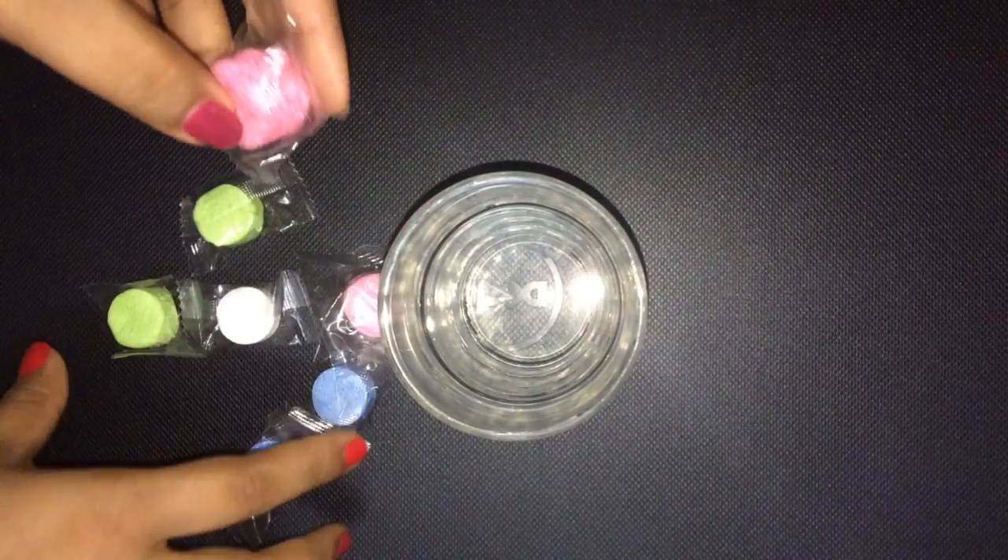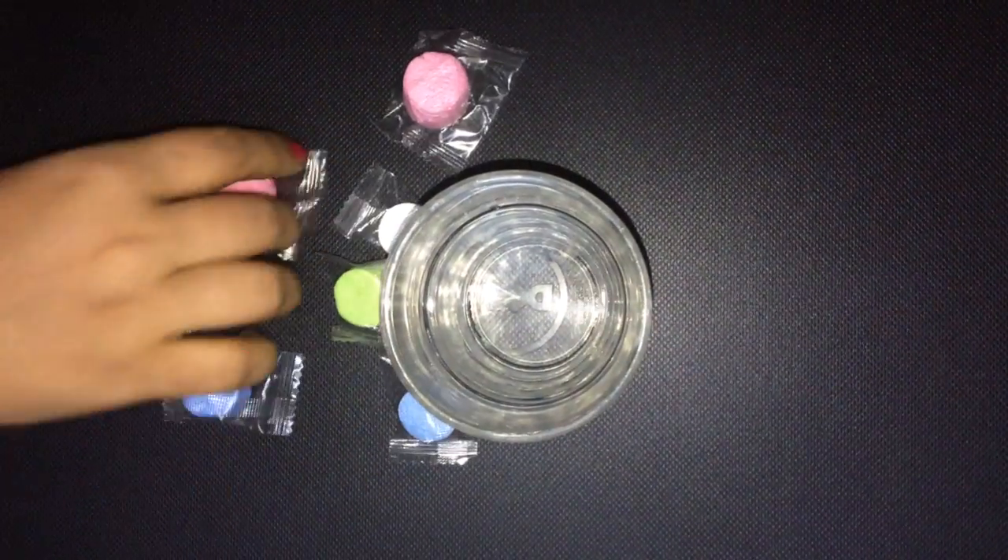Hello guys, welcome everyone! Today we'll be reviewing these beautiful tablet tissues. Look at this coin-sized tablet tissue — how beautiful and colorful they look. Let us show the magic behind these tablet tissues and unfold one of them.